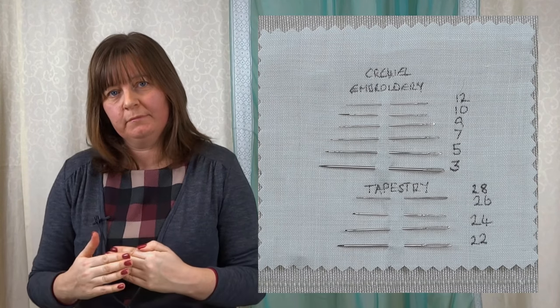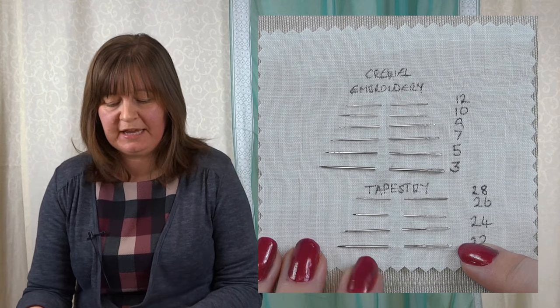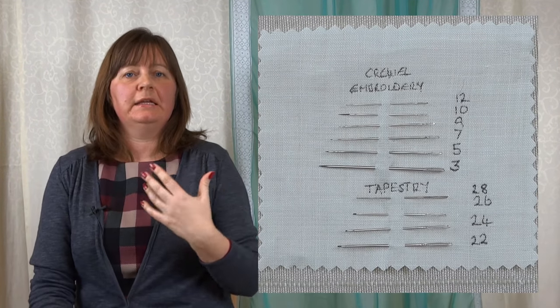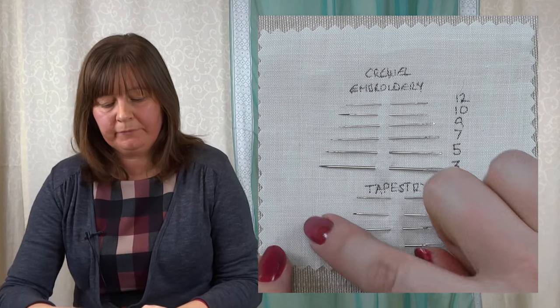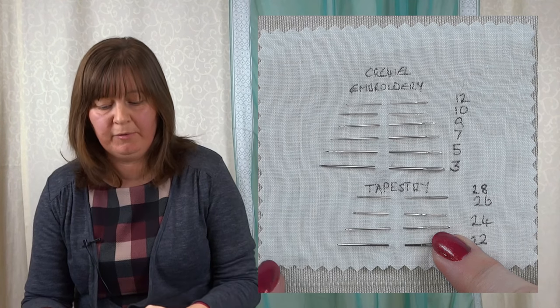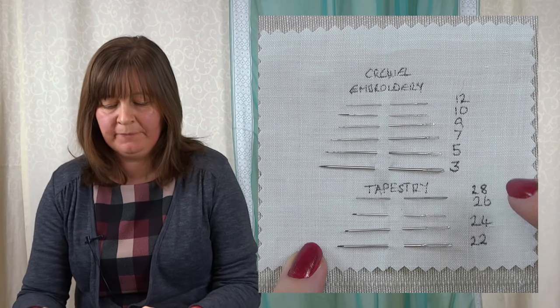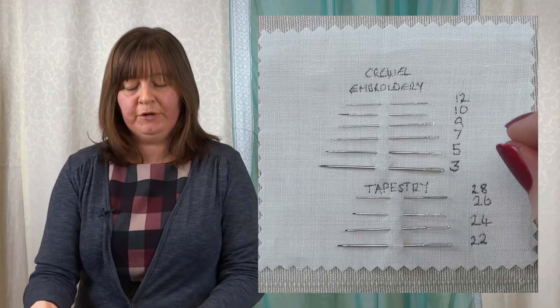The larger crewel needles are used for crewel work, which is why they're called crewel needles. You may see them called one or the other, but they're the same kind of needle. Moving on to tapestry needles — tapestry needles have a blunt end, so they're not sharp. They're used for techniques such as cross stitch and blackwork — anything that's counted, worked on a fabric with discernible holes where you count your threads. The blunt tip of the needle goes through the holes in the fabric without piercing the threads.